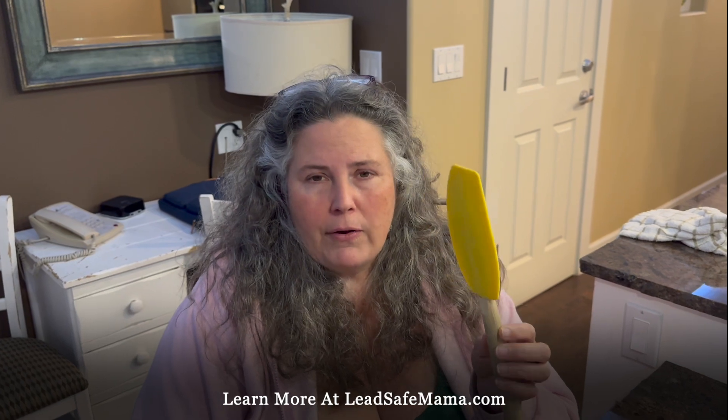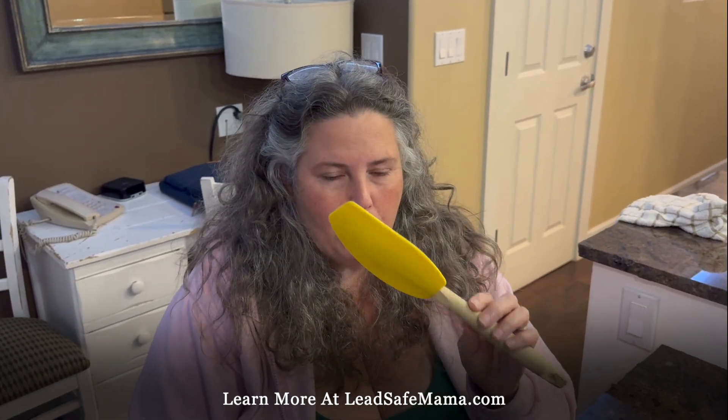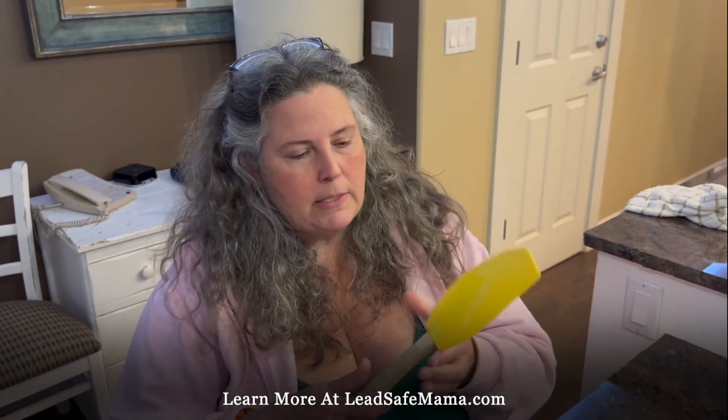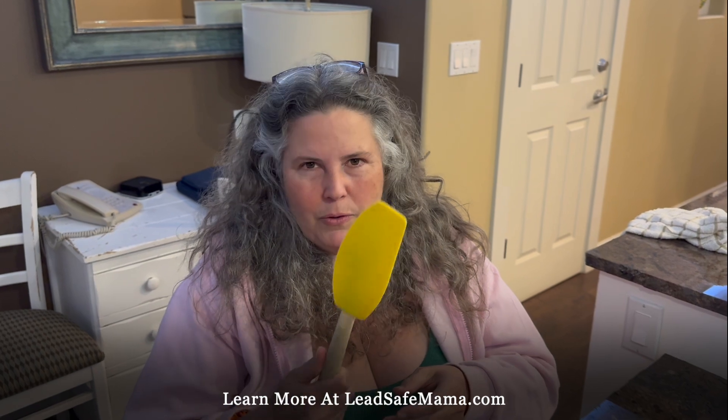It's not very old, and it's not particularly new. I don't believe they still sell this exact one, but a lot of families have it in their home. Because it's a particularly good shape and feels good in the hand, people like this one. Don't use it. Throw it out.